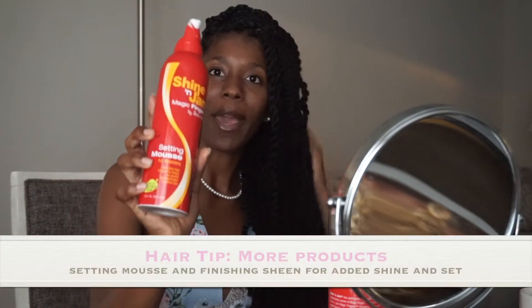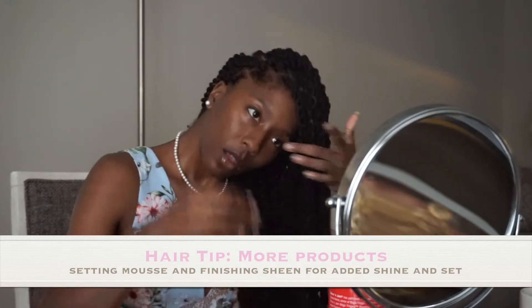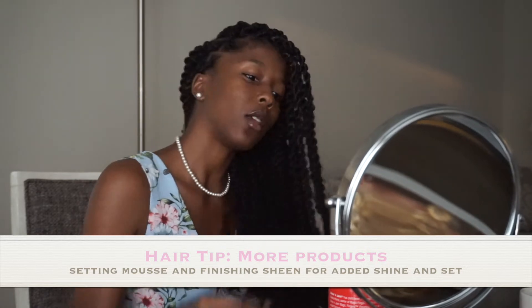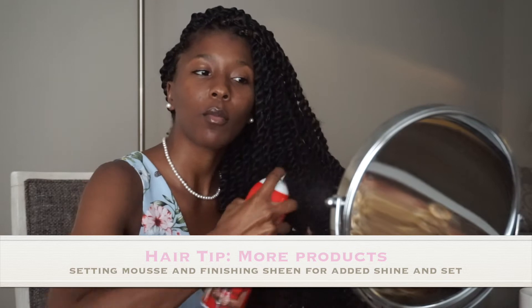Here I use the Shine and Jam Magic Fingers — I love this stuff. This will just kind of lay down some of the flyaways, and then I use the Shine and Jam Finishing Sheen, just to do the bottoms, for sheen.